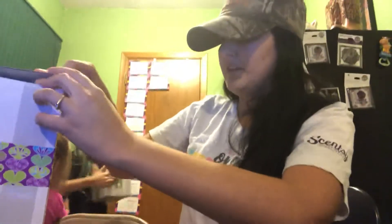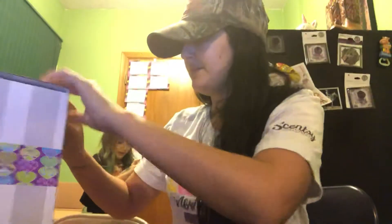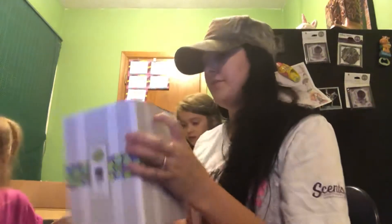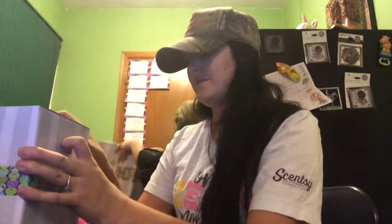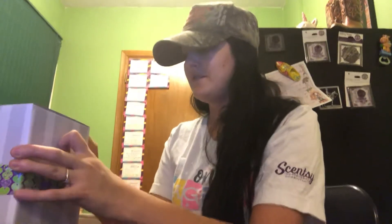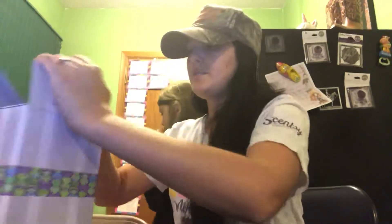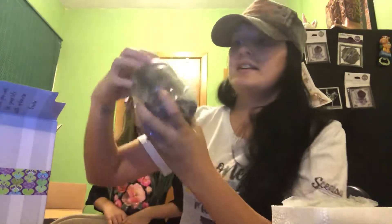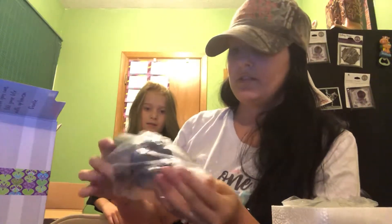Another mini warmer — this one is Believe in Your Dreams. Believe in Your Dreams — this one is so pretty. This is what it looks like. You've got the attachments and the light bulb right there. This is the mini Believe in Your Dreams warmer. How cute is that! And it's so pretty when it's turned on — it really, really is.